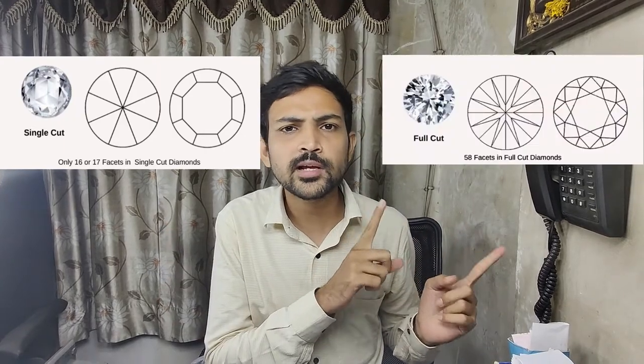Here you can see this one is a full cut melee diamond, and here you can see the single cut melee diamond. Single cut has 70 facets and full cut has 58 or 57 facets.